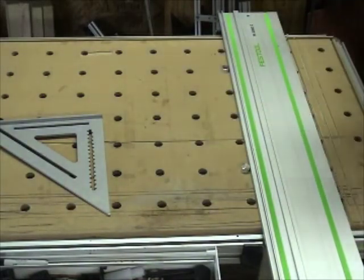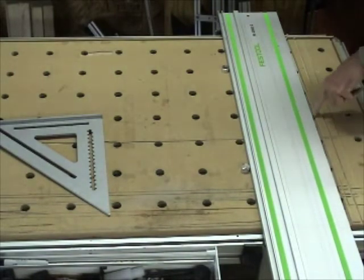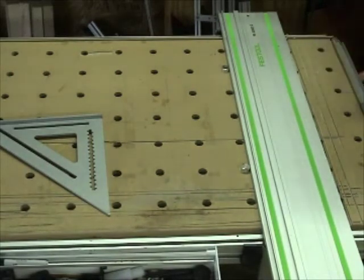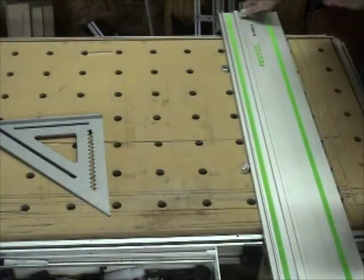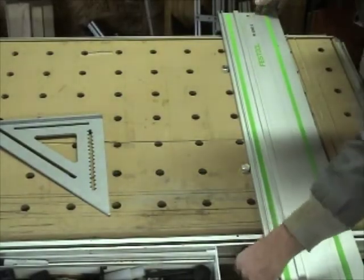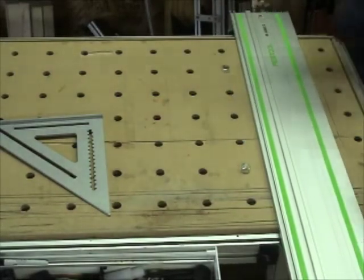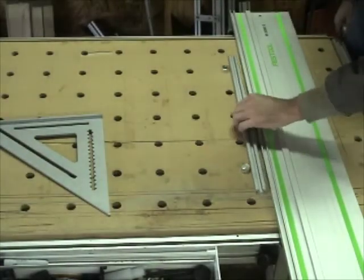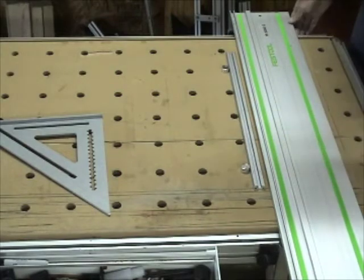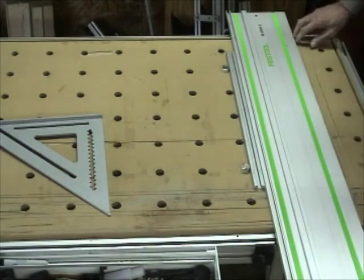One thing you might notice with the quad dogs: your cutting edge is now lined up right over the top of a series of holes. This could lead to some tear-out on the bottom of your board. To get around that, you can use a spacer. I use an aluminum extrusion, which I know is parallel and squared, and by using that I'm no longer lined up against the holes.